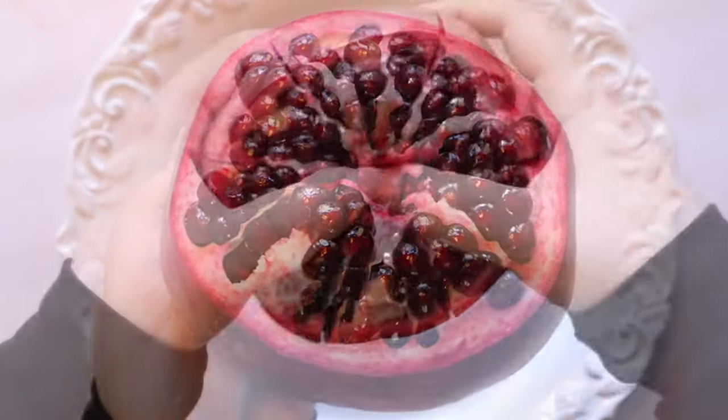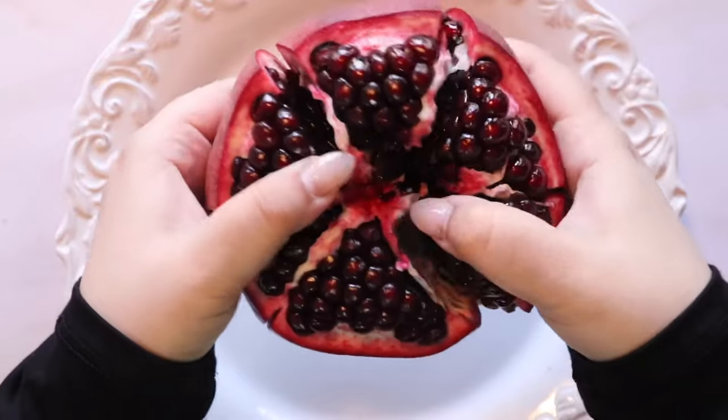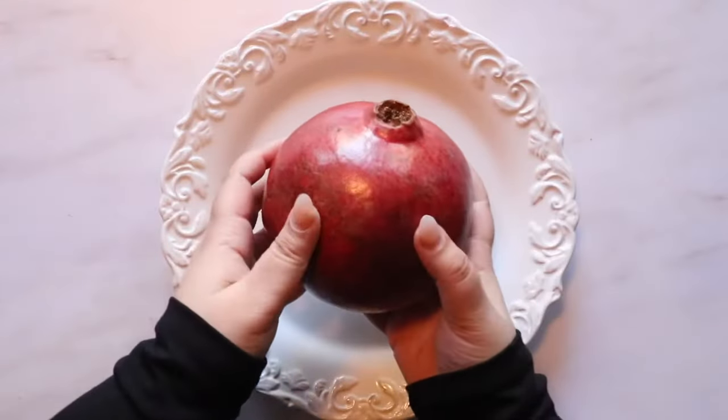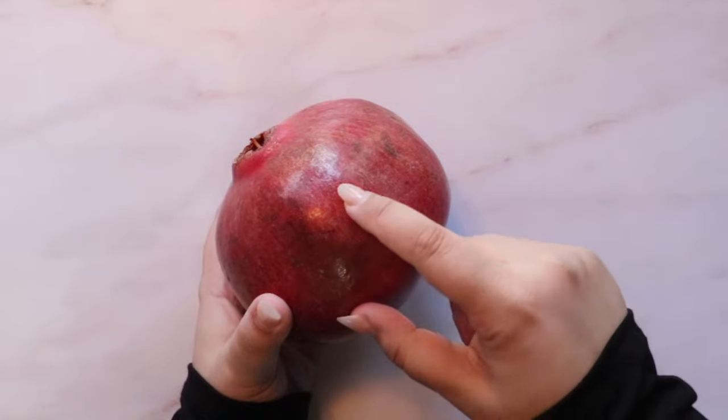Welcome to another episode of Blonde in the Kitchen. Today I will be sharing with you how to peel and cut a pomegranate. When picking a pomegranate, look for one that has deep ruby red skin.